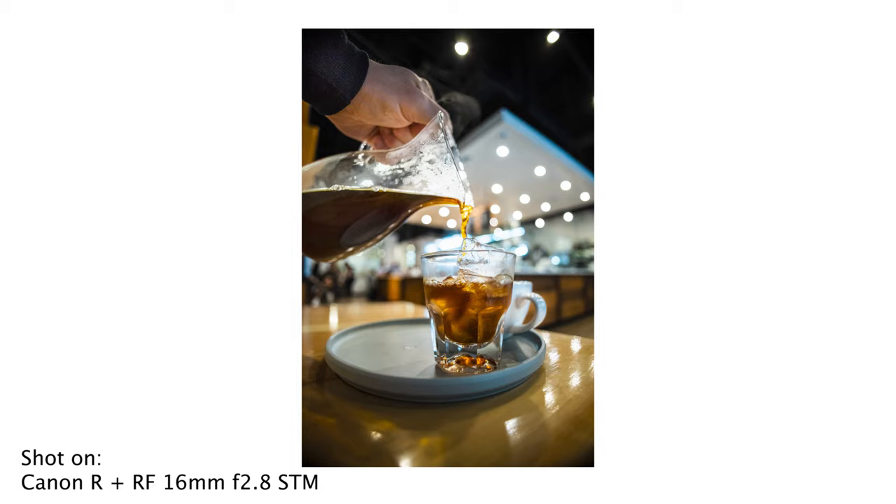Bokeh is pretty interesting here, because ultra wide is not known at all for having much compression or shallow depth of field. And f2.8 is not super fast for a prime lens. That said, this ultra wide optic is more difficult and more expensive to design than something like a 35 or 50mm, so I think f2.8 at 16mm for this price is reasonably fast. I was not expecting to get very much shallow depth of field, but when you have your subject close up, you do get a decent amount of bokeh in the background.